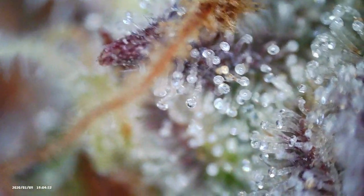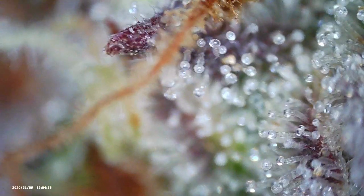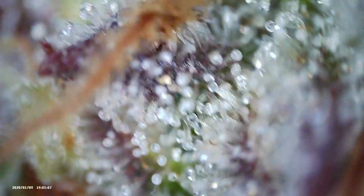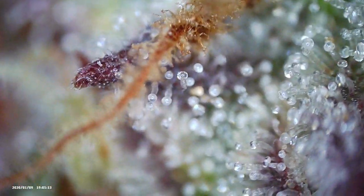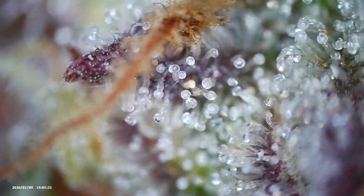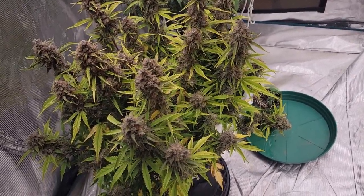Apologies for the shaky hands — I should have got the tripod with this thing. You see that one right in the very center still looks pretty clear compared to the others, but they're still going to mature a few days after they're cut, so you've got to take that into consideration. By the time she's done drying and into the curing process there's going to be more amber and more cloudy. The clear ones will turn cloudy and some of the cloudy will turn amber, so I think right now is the perfect time to take it down.